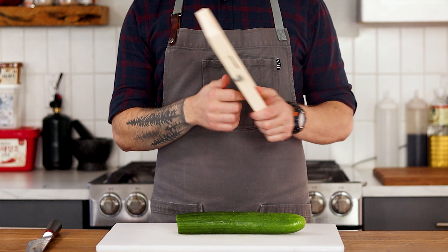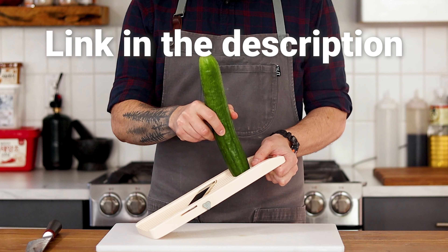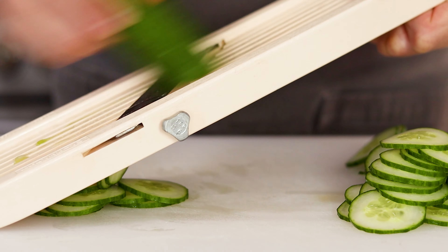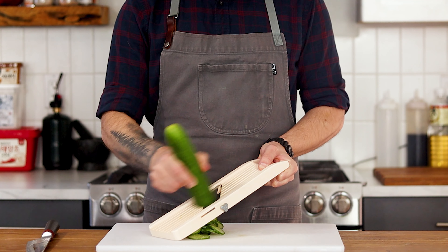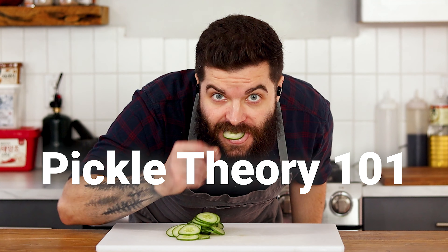I like using English cucumber since the skins are edible. To slice them, I'm using my Japanese mandolin — I'll leave a link in the description if you want to grab one. It's honestly one of the most used tools in my kitchen. Now, this episode isn't going to be about learning a specific recipe, but rather understanding how to pickle something. So welcome to Pickle Theory 101.